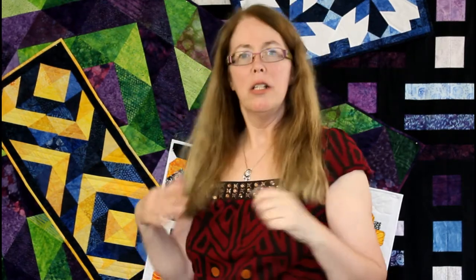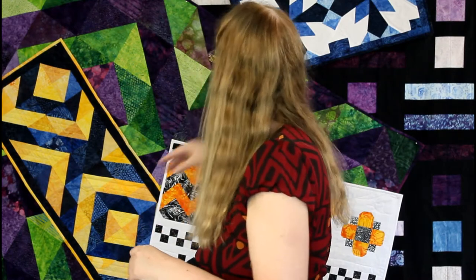These quilts behind me I have designed. I made them as part of our Island Batik Ambassador Monthly Challenges. Some of them have patterns, some do not just yet, but I hope you will visit my blog and look at the posts about each of these quilts. And if you're interested, visit my shop. You'll find the link to my blog in the description for this video.